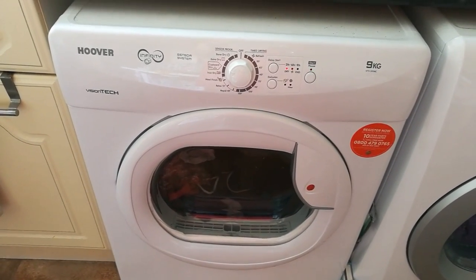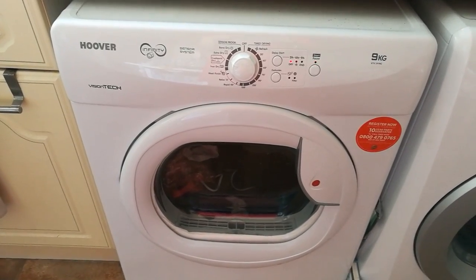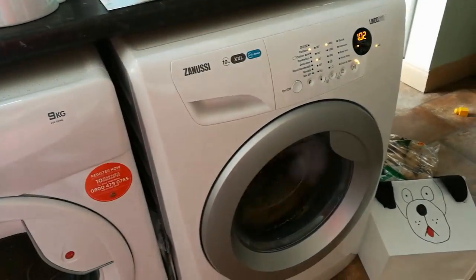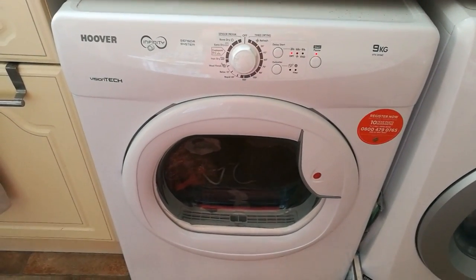I really love the size of it — it's cut down my laundry time dramatically because I do have quite a large washing machine, so I now have a large tumble dryer to match.